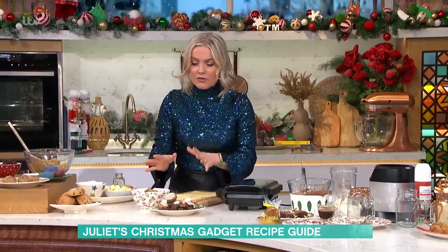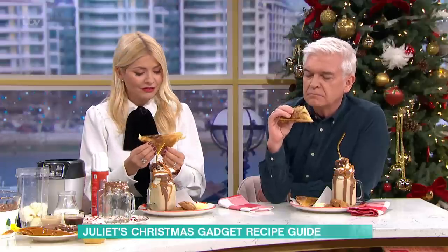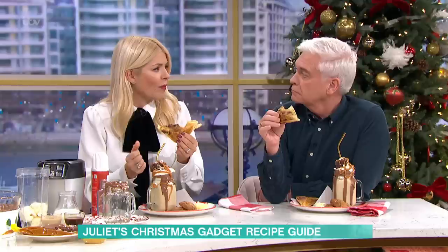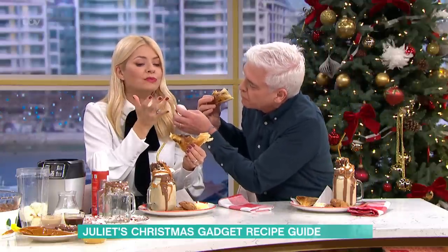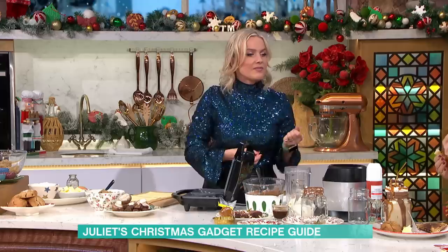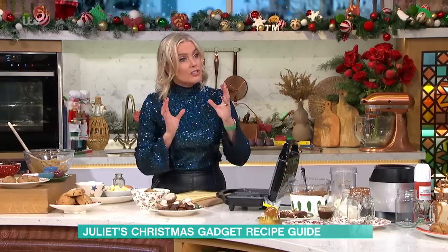I've got a filling here — I've gone a bit festive. We've got leek, mushroom and chestnut, and a little white sauce with a bit of masala. You can do sweet and savoury. Any pie filling you want to make, anything you do in a pie, you can do in a pie-stie. You just need to make sure the filling's a little bit drier.